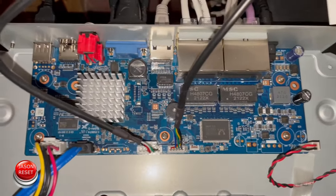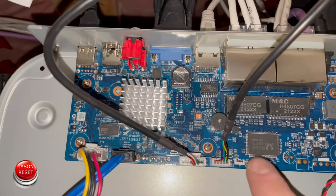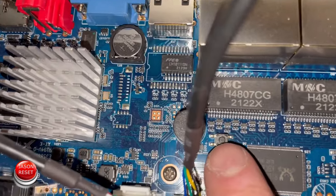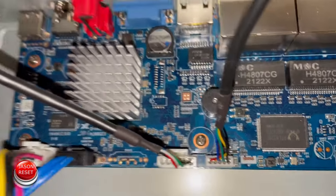We're going to unplug it, hold that button down, plug the power back in without releasing that button for 10 seconds. After that let go of the button and your system will be factory reset.